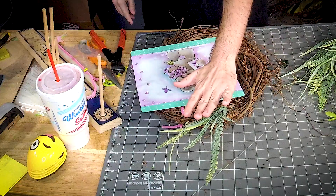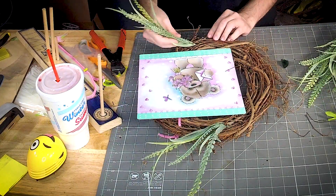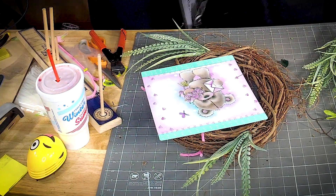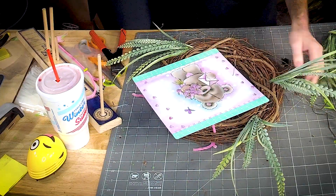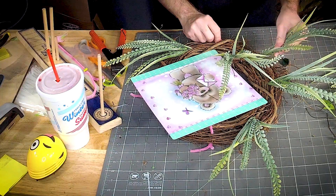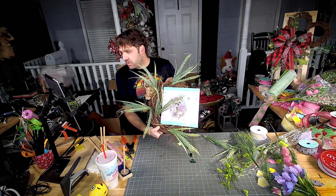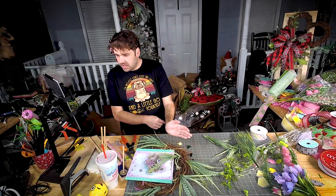I'm literally just gonna start here and we're gonna work our way around. Now that we've started building up and around, let's make sure we keep that flow going.